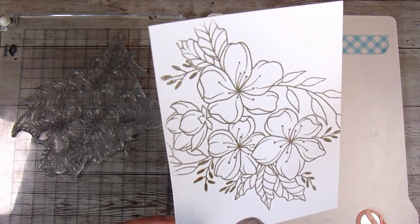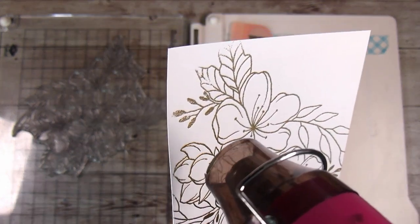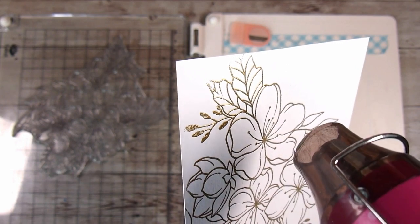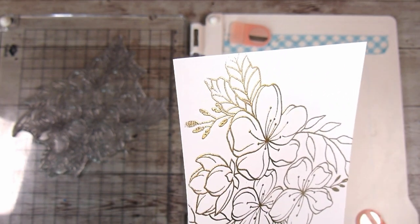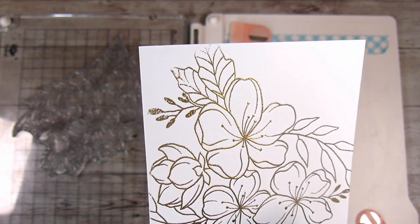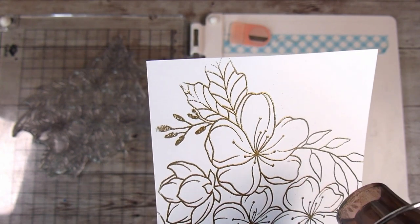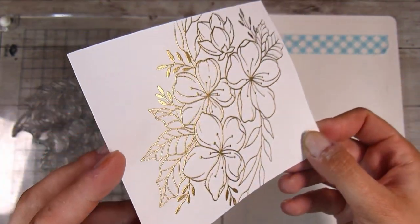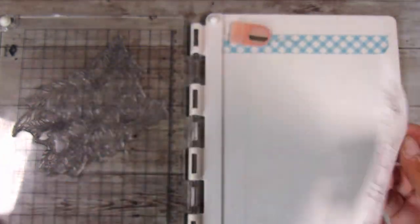I'm going to add the exact same gold embossing powder that I added to the craft cardstock as well, and again I am going to heat emboss this and make sure it's all completely melted. I wasn't worried about getting the complete image here because, as with the previous card, there are only three flowers showing out of the four on my original stamping on the card base. I'm going to make sure this is well and truly melted, and then comes the fun part.